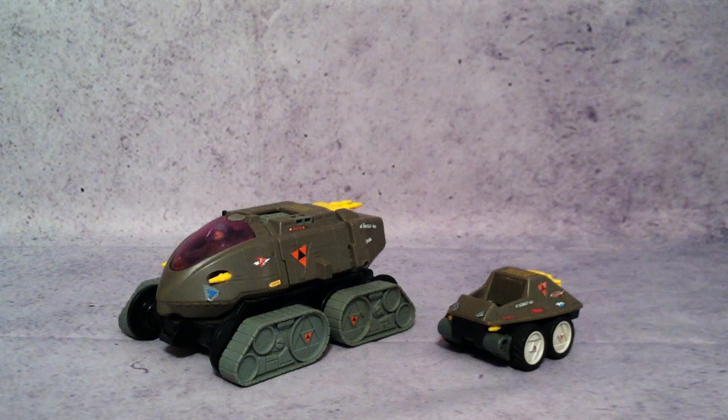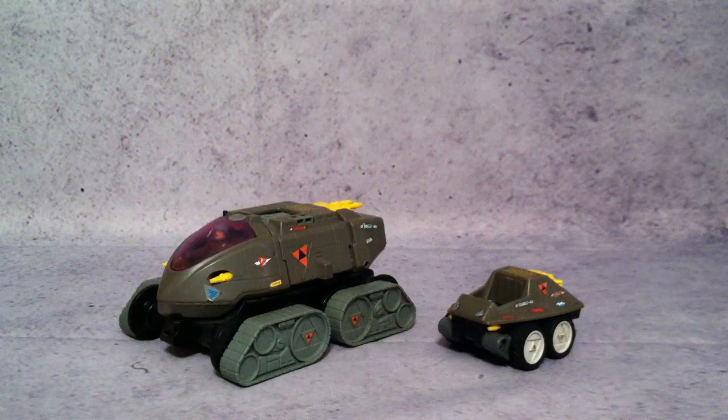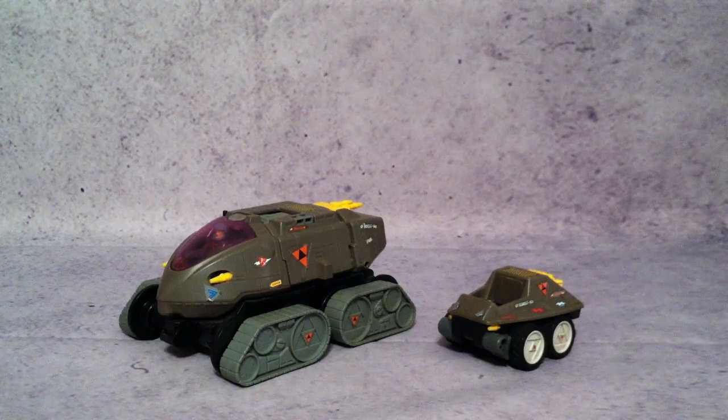What's up guys, G1Xron here, and today I thought I'd do another Starcom video. This is going to be over the Shadow Raider and the Shadow Invader. Now these guys were each sold separately, but they do have a gimmick that they both share together, so that's why I wanted to put them in the same video.